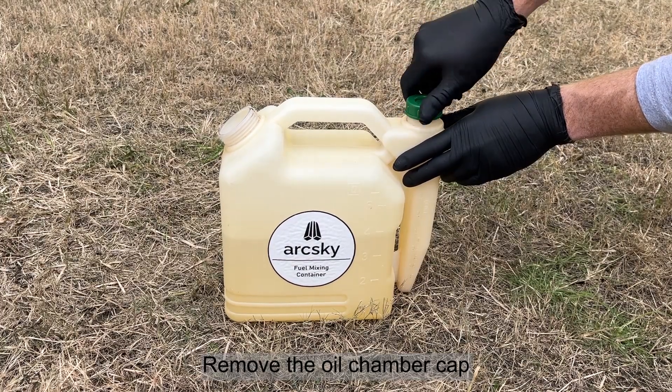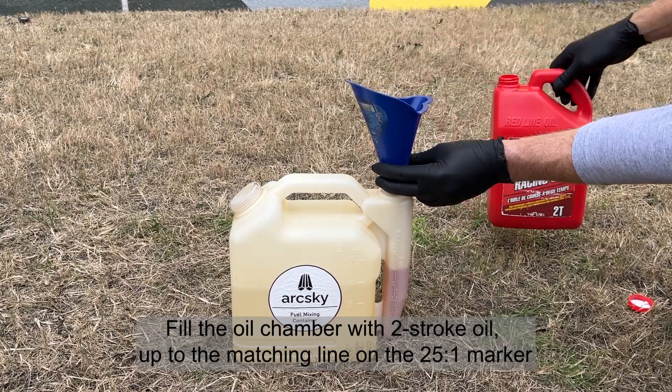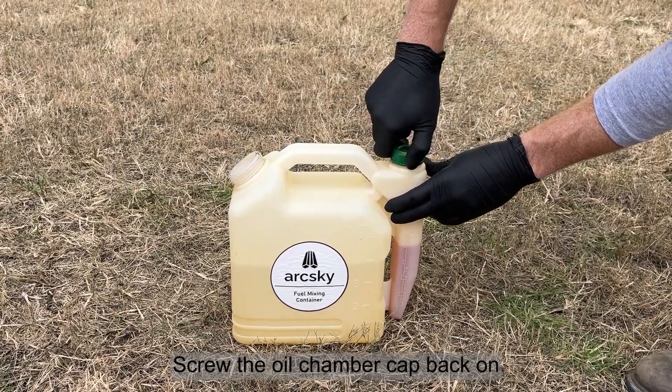Remove the oil chamber cap. Fill the oil chamber with two-stroke oil up to the matching line on the 25 to 1 marker. In this example, we'll fill it up to four.